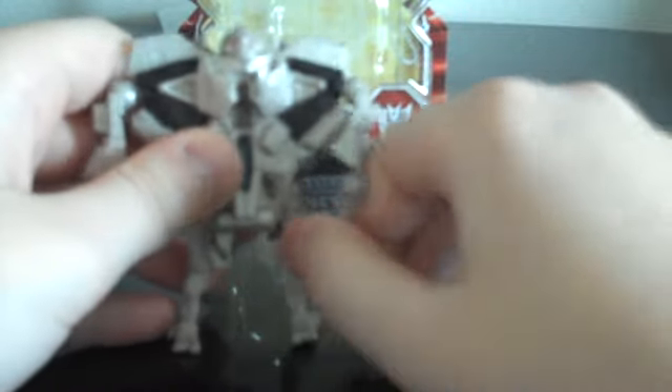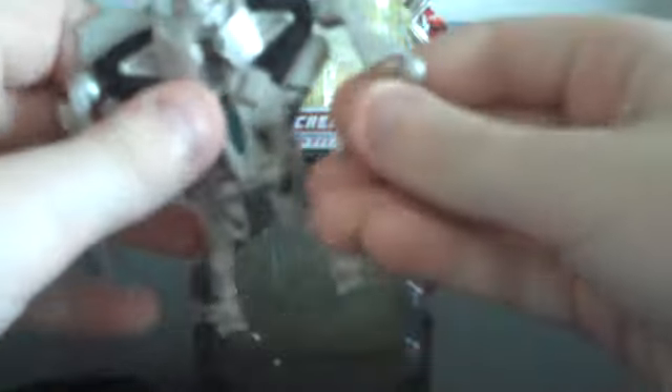For articulation, his arms can rotate 360 degrees as well as go out from the body just a little bit. His arms can also bend at the elbow and rotate 360 degrees at the elbow. And his legs can go just a little bit forward and back, and out. He has actually pretty good articulation for a Legends class.